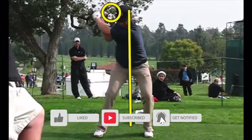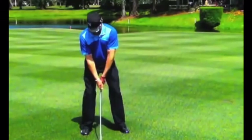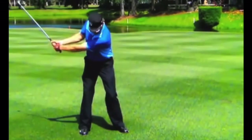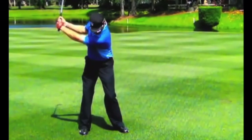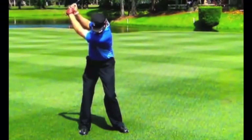Looking at the iron swing from face-on: the grip shows a quite weak left-hand position, turned more than a lot of players — similar to the Bryson DeChambeau grip — with a fairly neutral right hand. As he goes up we'll see a little more hinge. With an iron, players get the club working up with the butt end pointing down a little sooner than with a driver, with more overall wrist hinge, which is part of being a good iron player.